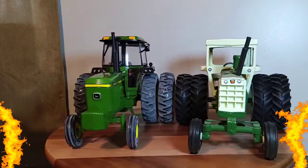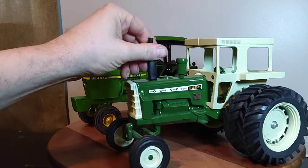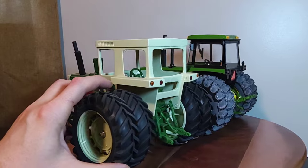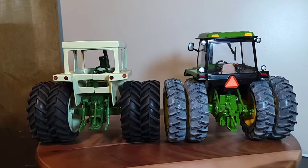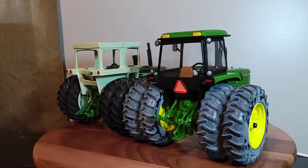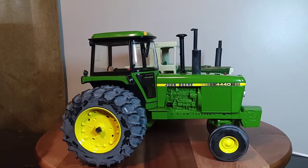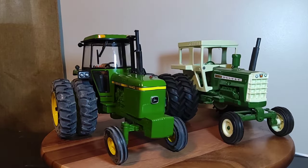Alright everyone, here's my John Deere 4440 alongside the big beast of the Oliver two-wheel drive tractors — the 2255. This is actually a tractor I've yet to do a video on; one of these days I intend to do a video on it. You've got some John Deere green and some dark meadow green and clever white against John Deere yellow and green. They look pretty neat side by side.